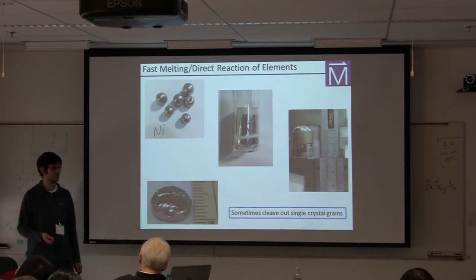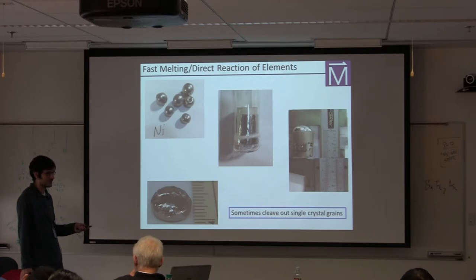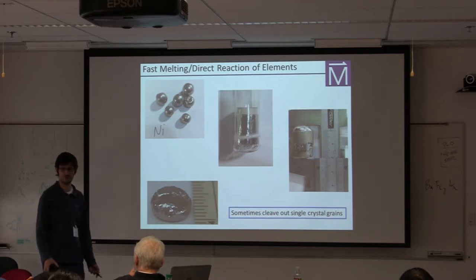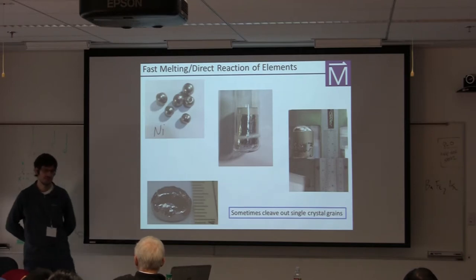You can also do direct reaction of elements just like in an arc furnace. If you make a polycrystalline sample, you may feel disappointed because you don't have a single crystal. But if the ingot has facets on it, get your hammer out and tap it lightly — sometimes it will fall apart and single-grain platelets will fall out. If you take those to your Laue diffractometer or single crystal X-ray diffraction and confirm it's a single grain throughout, you now have a nice single crystal without the pain of more sophisticated methods.